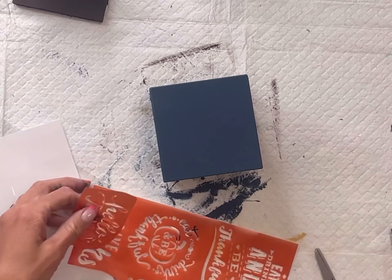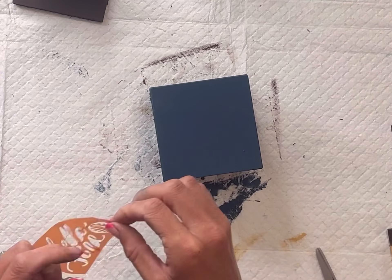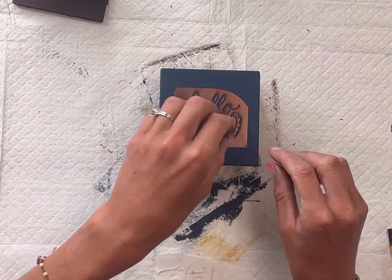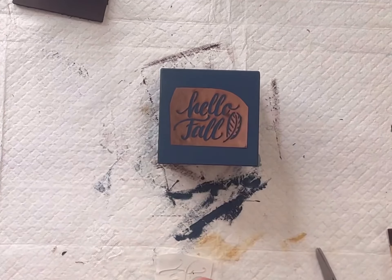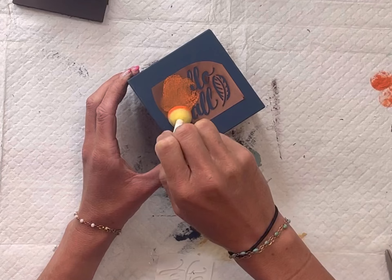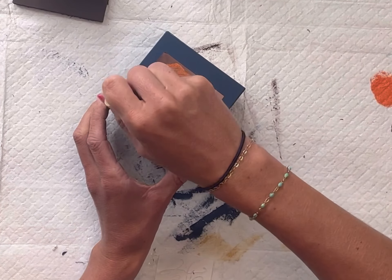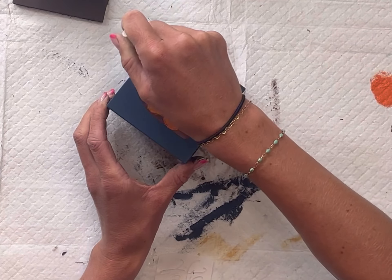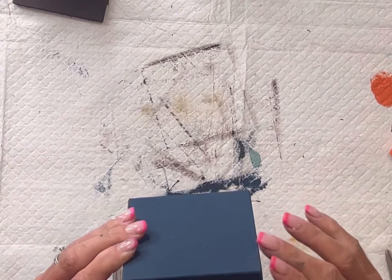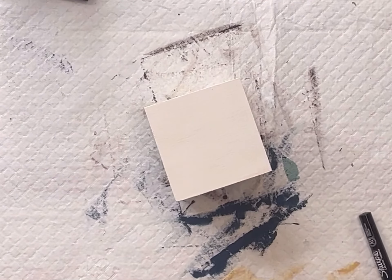I have these fall stencils — they came from the Dollar Tree as well — and I'm going to cut out the one that says Hello Fall and place it on the front of my large block. This is a sticky stencil so it sticks down, and I'm going to use Wise Owl Mandarina to fill it in using a sponge foam dabber. Then I'll lift that up — these work really nice, and if you keep them clean you should be able to reuse them.